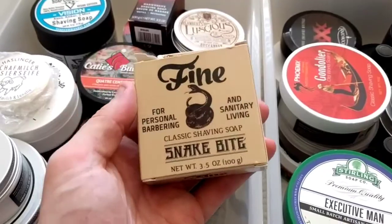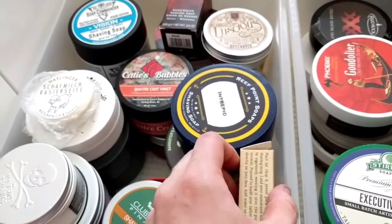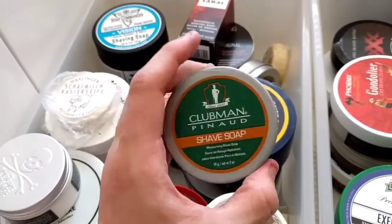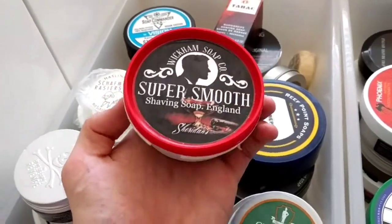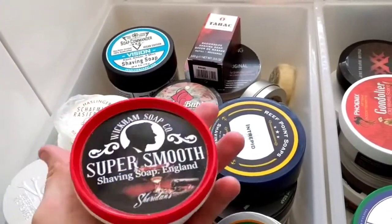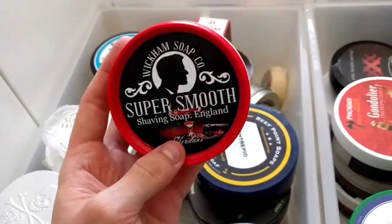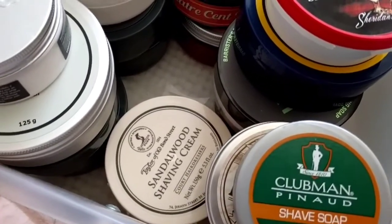Fine Accoutrements Snake Bite is beautiful — fantastic stuff as always from Fine Accoutrements. Clubman Pinaud shave soap smells very similar to the aftershave; I love using that setup, it smells brilliant. Then Wickham Soap Company Super Smooth — Sheridan's: love the performance, fantastic, comes in little plastic tubs that remind me of play-doh. I get ridiculous performance out of those, even if Chris didn't have the same results.